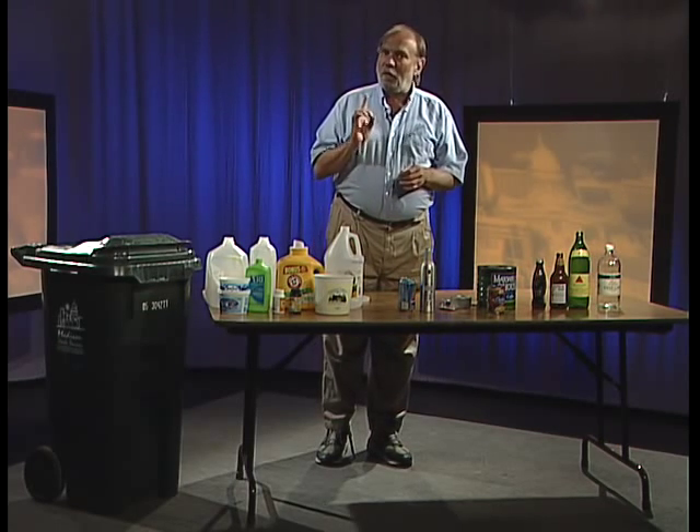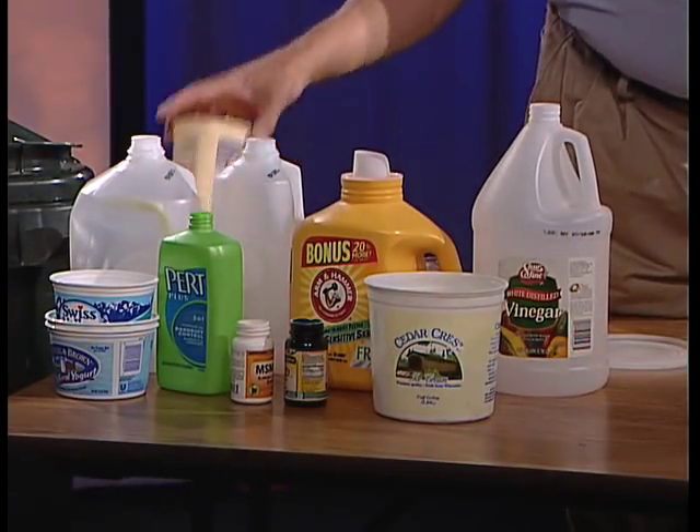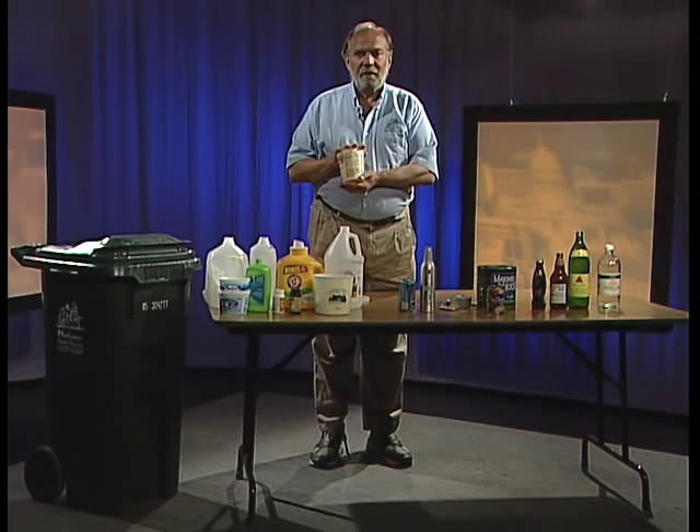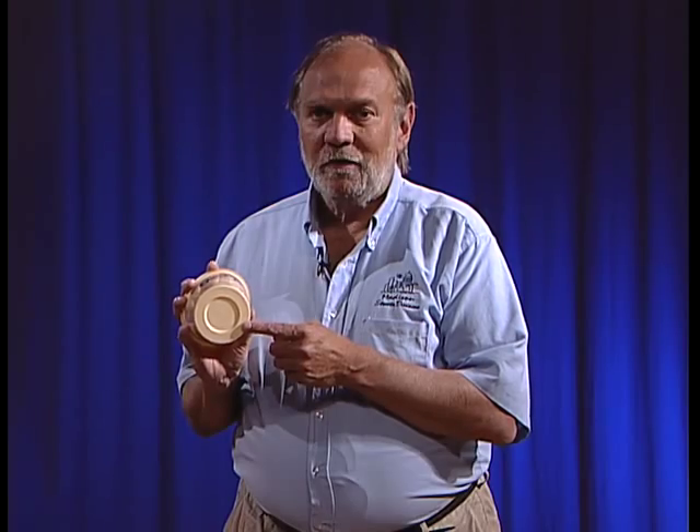We also do something unusual in Madison: we recycle certain kinds of tubs — dairy tubs and dairy tubs only. A dairy tub is a container that's had a dairy product in it: margarine, butter, ice cream, sour cream, cottage cheese, or cream cheese. We can recycle those if they have a number two or a number five on the bottom.